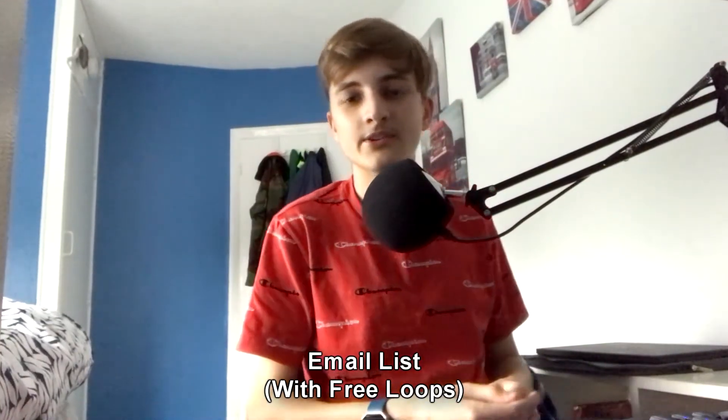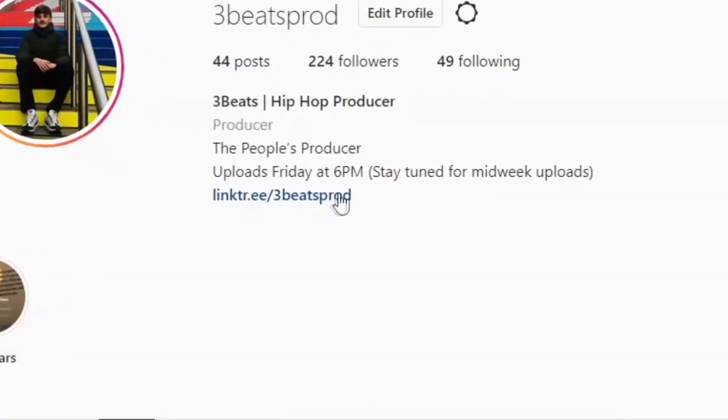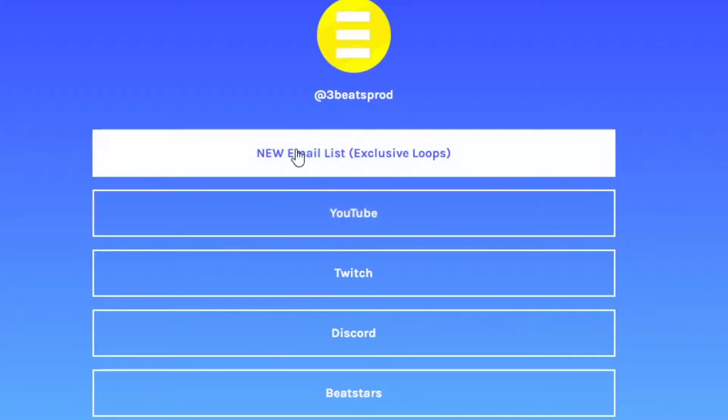We're going to be remaking it in FL Studio. Before we get into the video, don't forget to sign up to my email list — the link is down below in the description. I'll be uploading loops every two weeks to maybe every month, and it's a good way to stay updated when I upload one of these videos. Sign up and you can get yourself some free loops as well. Anyway, let's get into the video.